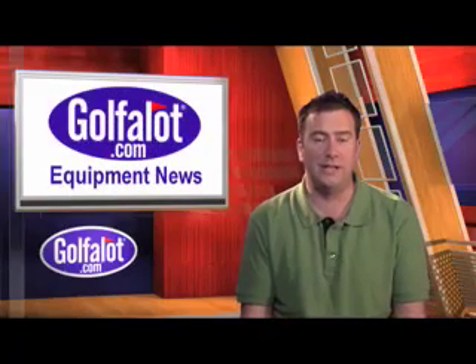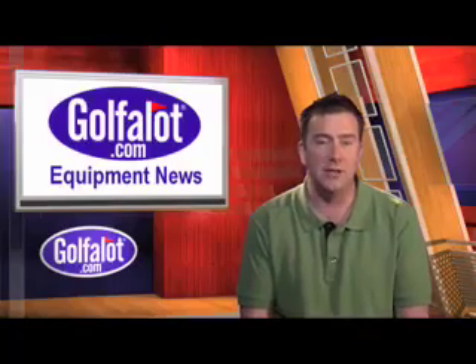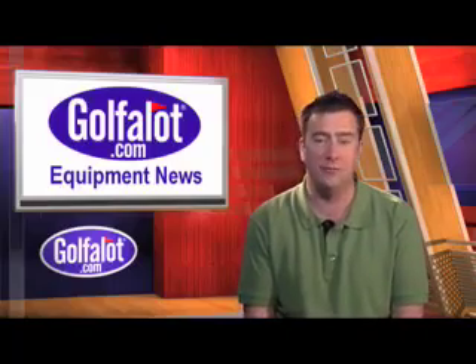That's all we have time for, so for all the latest equipment news, reviews, and to compare prices from UK and USA retailers, head along to golfalot.com.